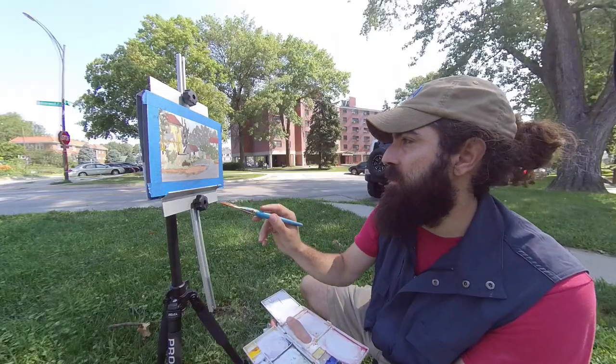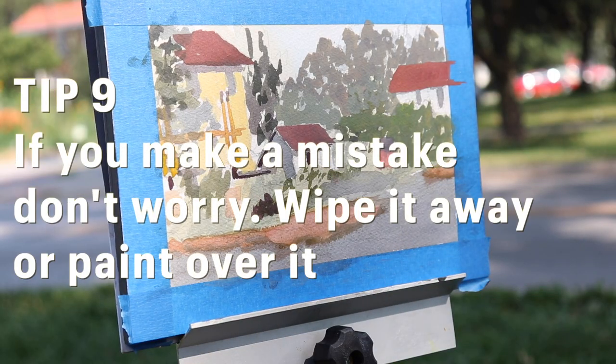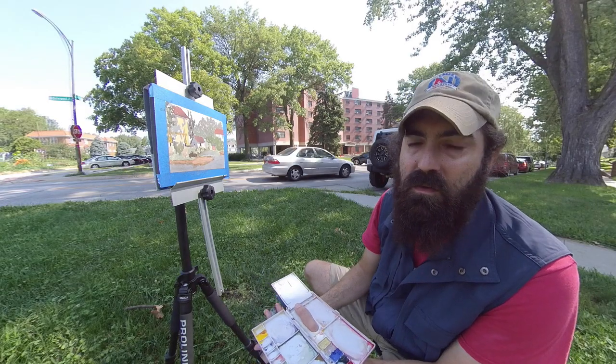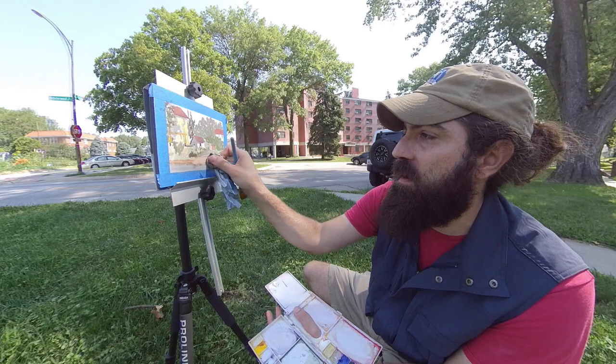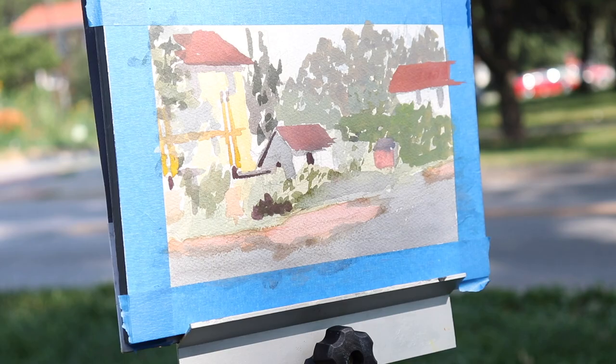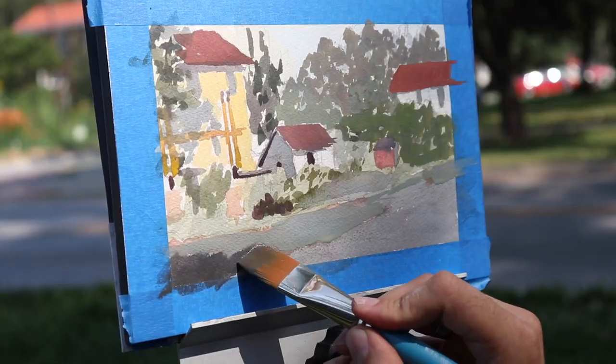Here I made a mistake. I was trying to get the color of the street in the sunlight, and I totally came in with the wrong color. That's okay. Don't be afraid to try to correct mistakes. If you put the wrong color paint down, you can wipe it off with a towel. If you can't, paint over it. Keep going. Don't get discouraged.